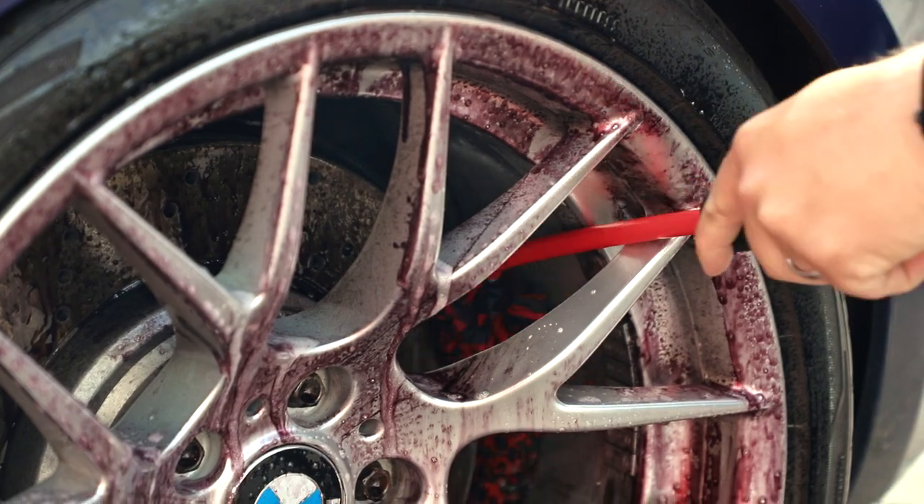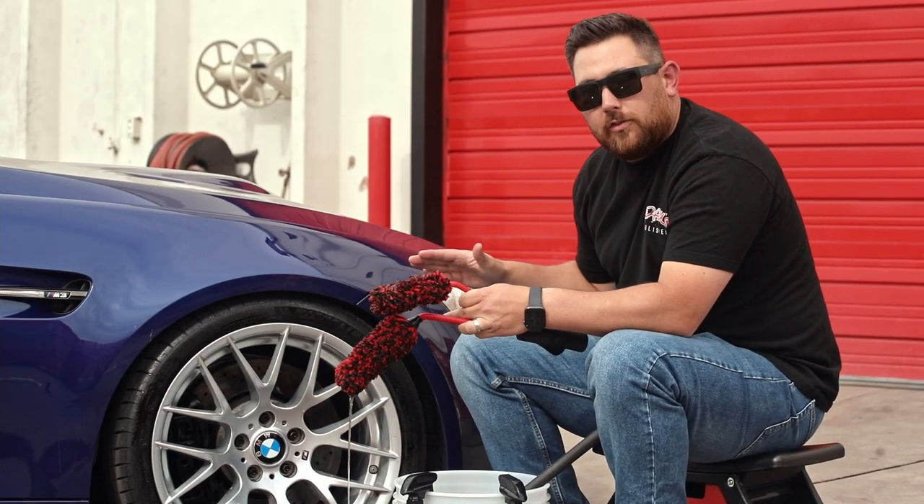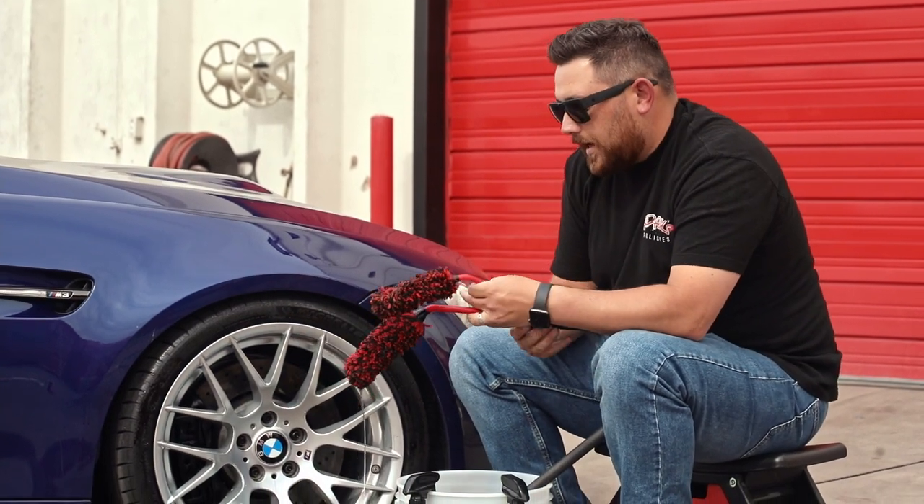Normally when you have a bigger brush like the large angled wheel brush, you have to pull your car forward to expose the dirtiness from behind the caliper, and then you can clean it.